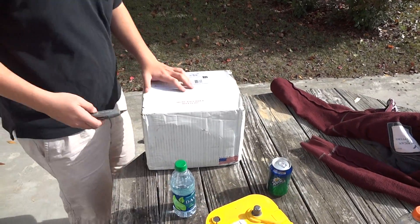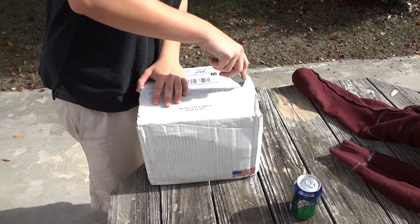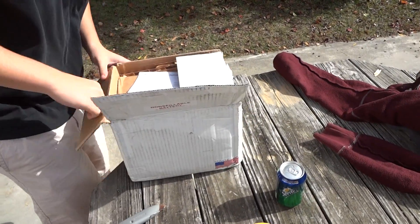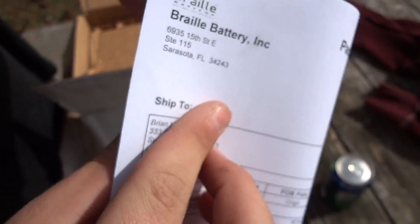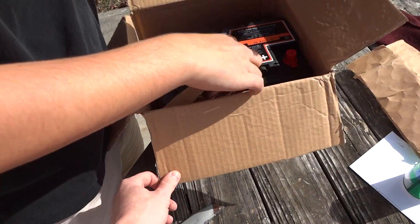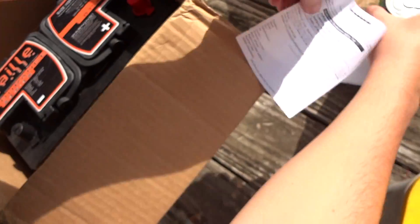Here's a battery — not sealable, let's see what it is. There you go. Braille battery. I guess that's a birth sheet. 1176 cranking amps. Date of manufacture 10-21-11. A little birth sheet.